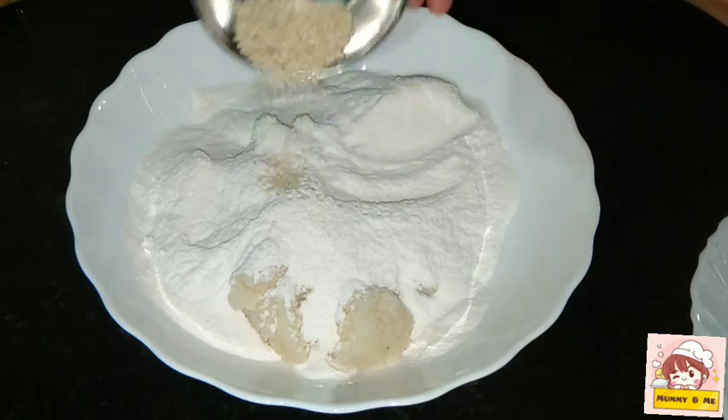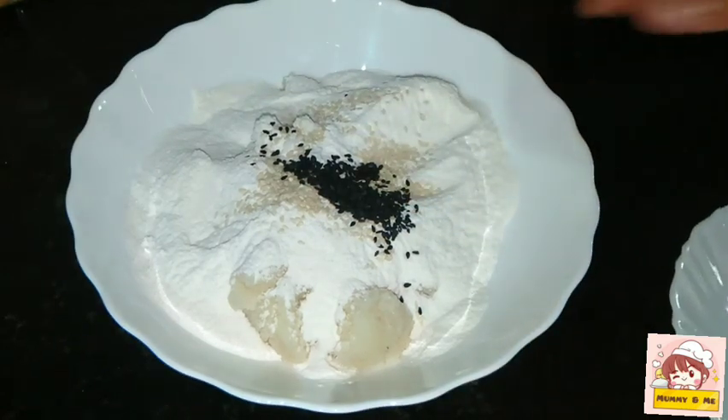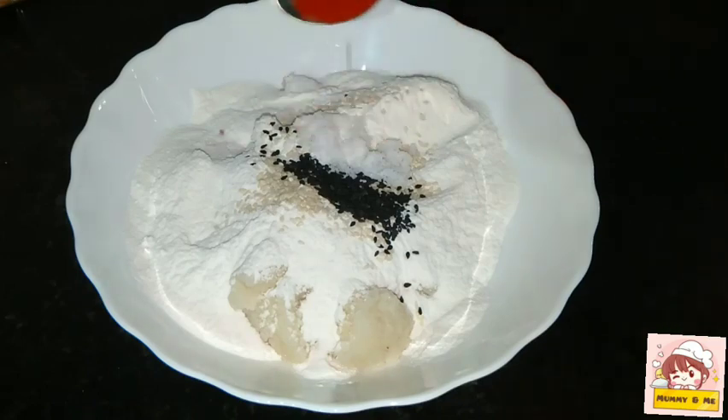We will add 1 teaspoon of ingredients. Now let's put it on the side and add 1 teaspoon of Kashmiri chili powder.